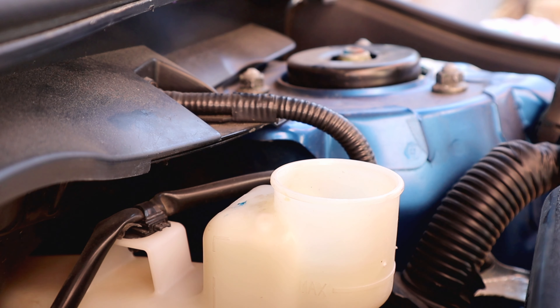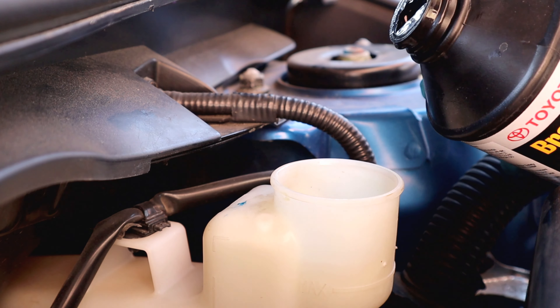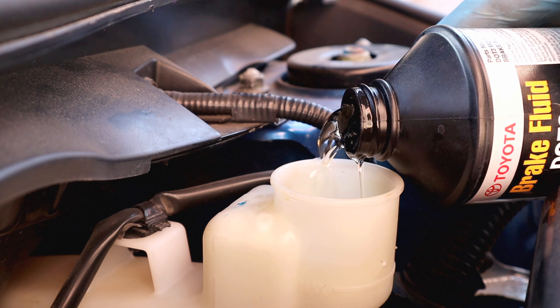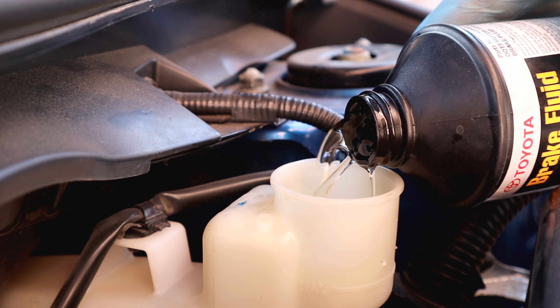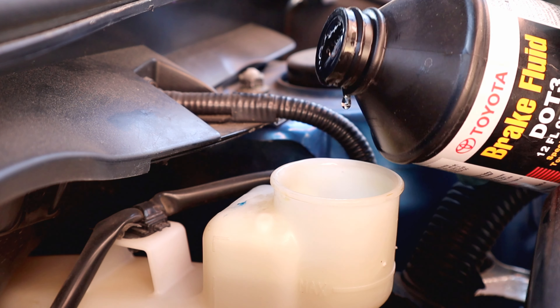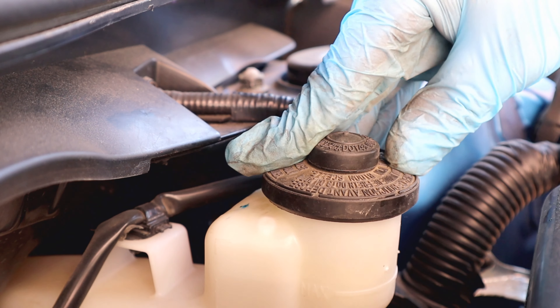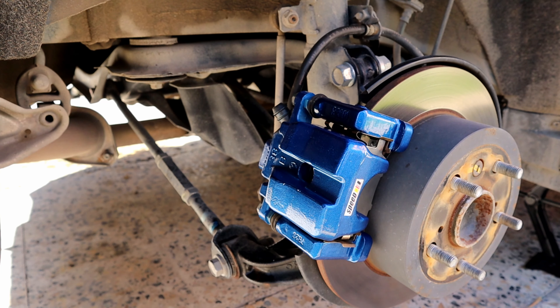After taking the old fluid out, I'm going to fill it up with Toyota DOT 3. You can use DOT 3 and DOT 4, as it's mentioned on the cap. Now we have to bleed it from the farthest point, which is the rear right caliper, and work our way to the closest point to the brake reservoir, which is the front left side.